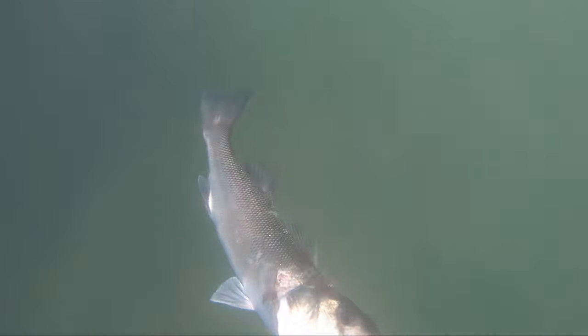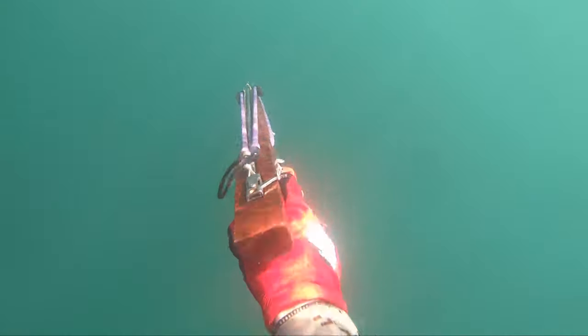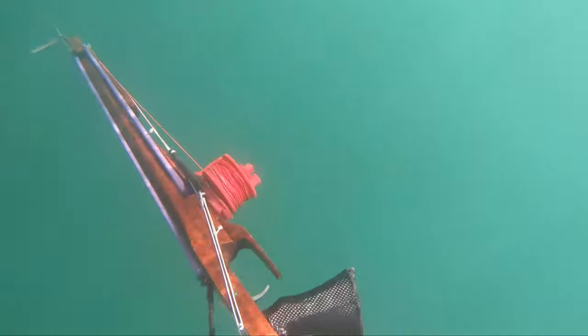I'm enjoying this little roller now with the ergonomic carbon wrapped handle. I think the extra resin on the handles has got the buoyancy almost neutral — it's got a lot of mass to it, but in the water you can move it like it is nothing.